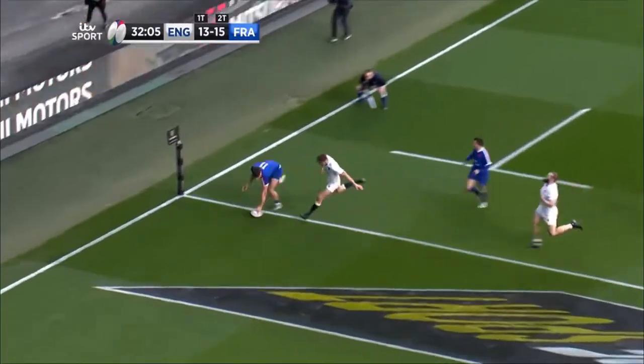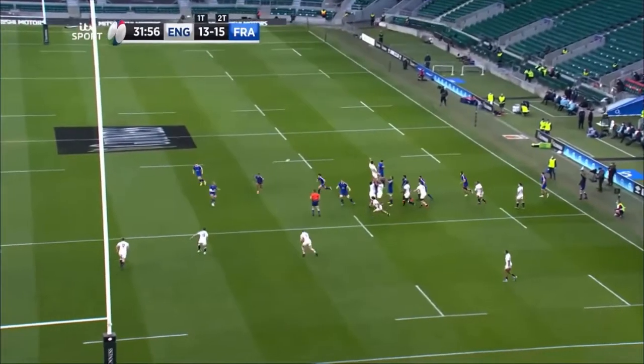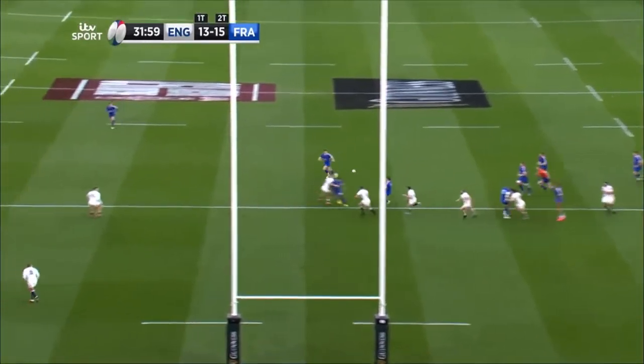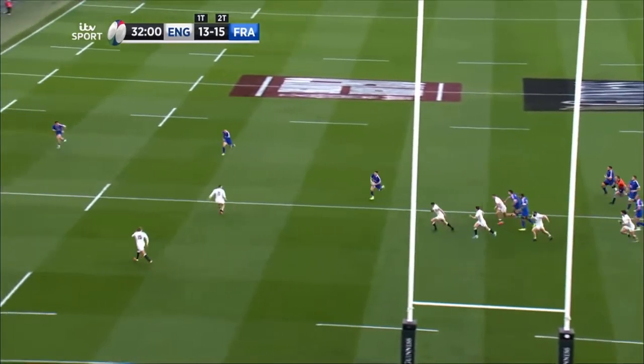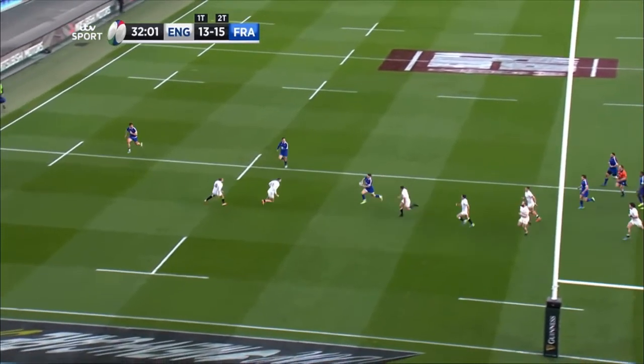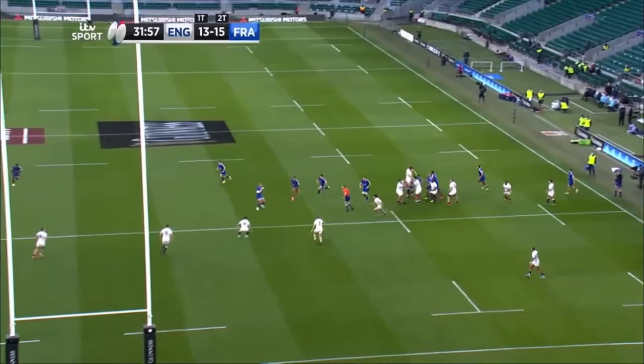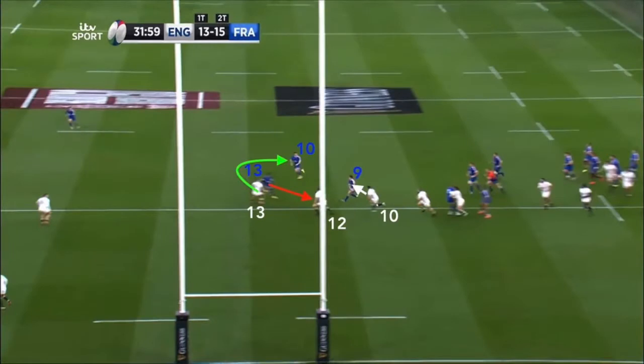Now it's three on two and it's just about picking the right option. This is a prime example of the added advantage of running the classic unders and overs shape as opposed to just the narrow unders and overs shape. As mentioned, if Vakatawa was to angle the gradient of his overs line back against the grain and target the defensive inside centre Farrell, then the attack would have created no additional number, meaning they would essentially just be running hands as England would easily be able to match numbers.